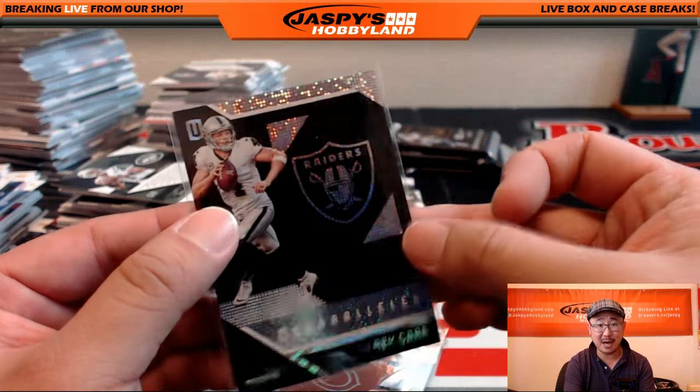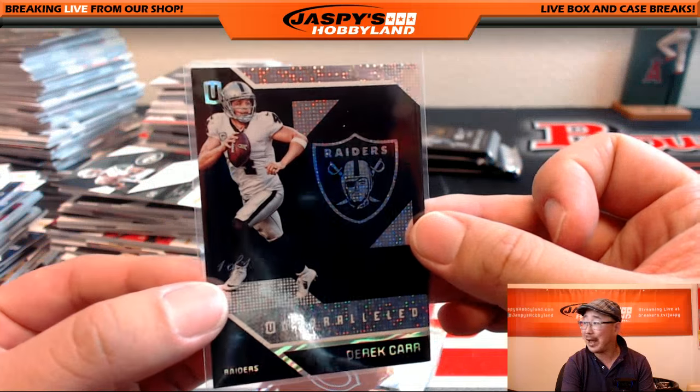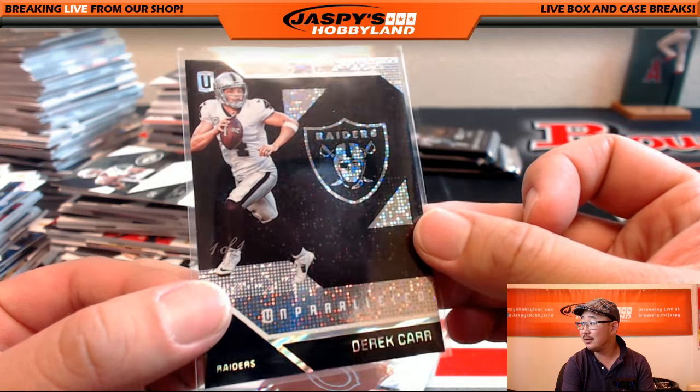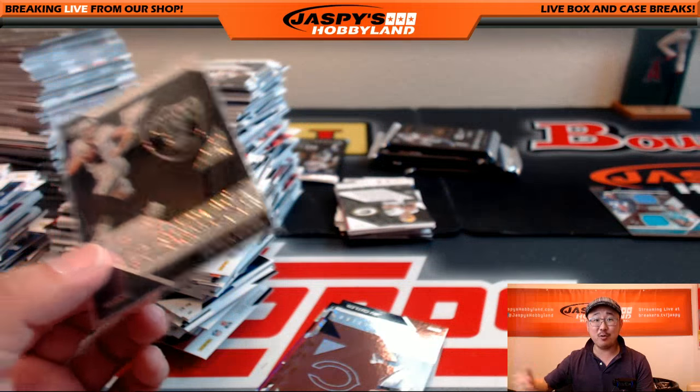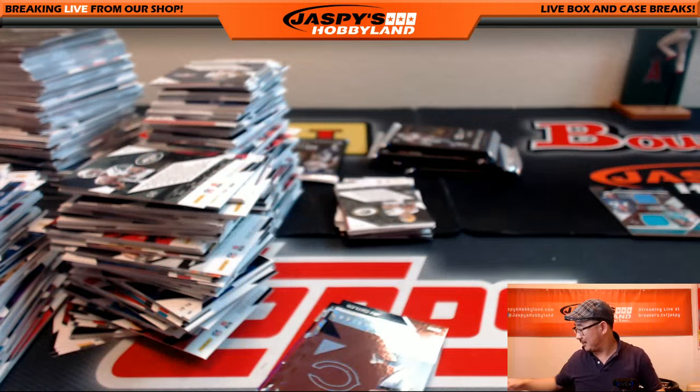Who's been hitting huge from JaspiesHobbyland for the last couple of weeks — and still going. We're back in Redondo Beach from the National and it's still going for Dave. Nice one, man. First train whistle of the week — all aboard! I'll take a picture of that later.